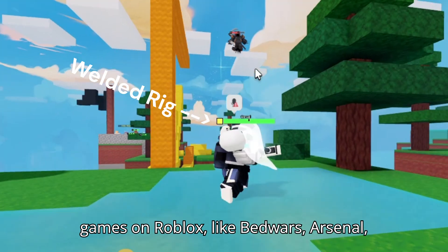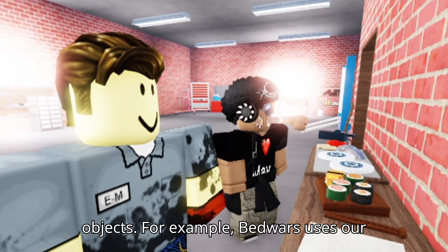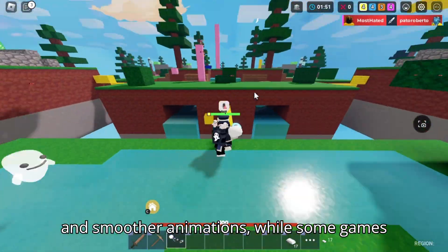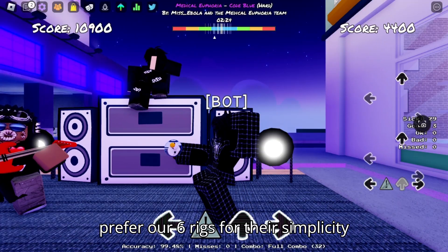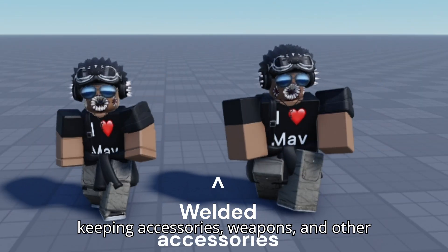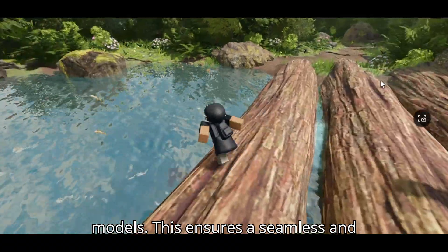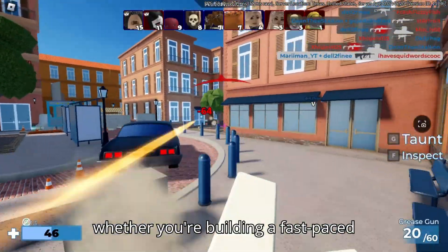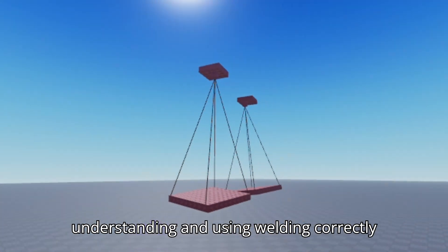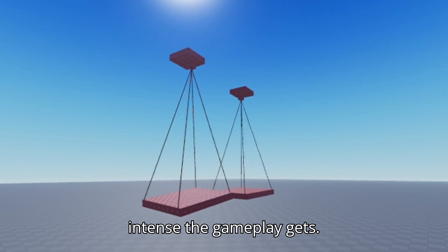Many popular games on Roblox, like Bed Wars, Arsenal, and Adopt Me, all use different types of rigs to create their characters and objects. For example, Bed Wars uses R15 rigs to give characters more joints and smoother animations, while some games prefer R6 rigs for their simplicity and performance benefits. Regardless of the rig type, welding plays a key role in keeping accessories, weapons, and other parts securely attached, ensuring a seamless and immersive experience for players.